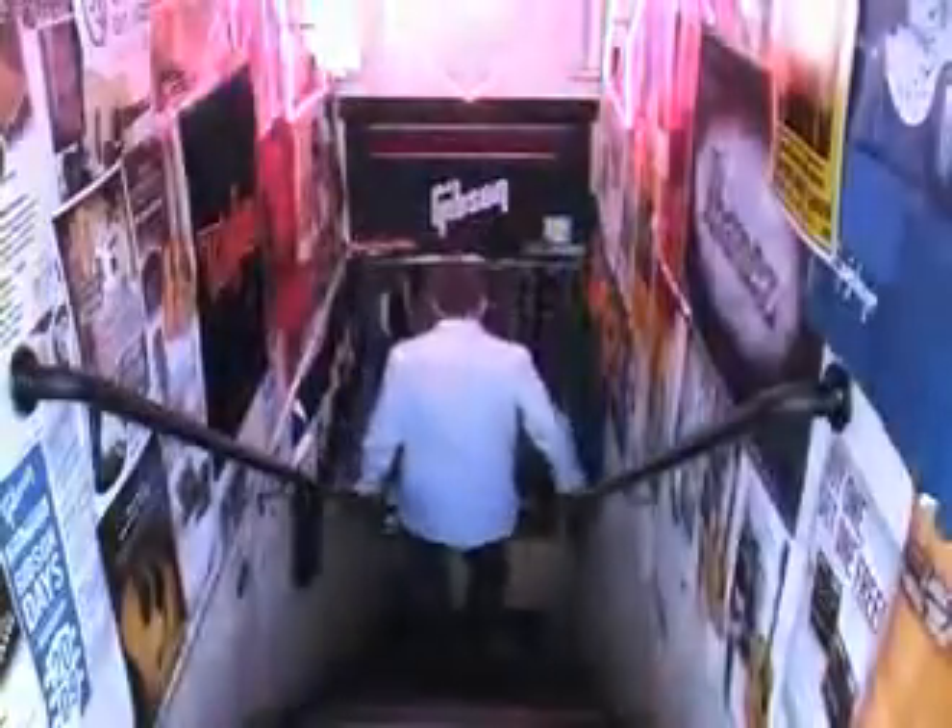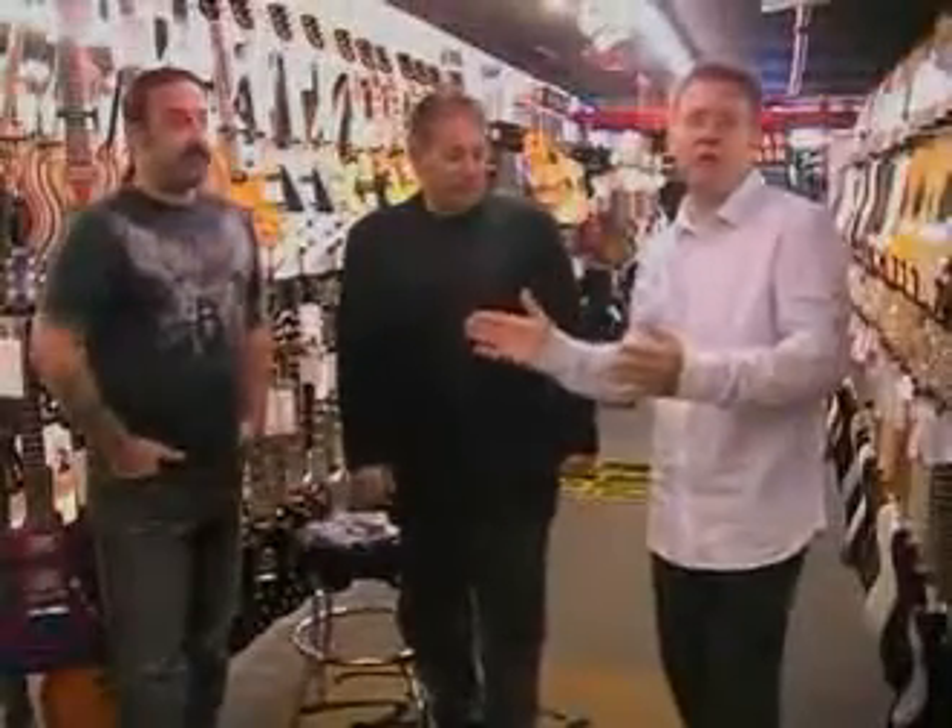Let's head downstairs. We're here in Plainview, New York at AllMusic. We're going to meet up with the owners and they're going to help drill down that information for us. We're here with Guy and Erwin, the owners here at AllMusic, and what we're going to do is check in on exactly how to purchase your first guitar.